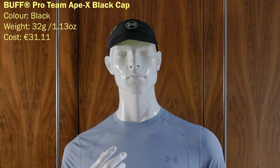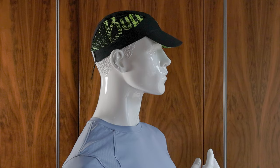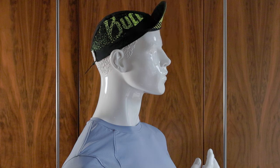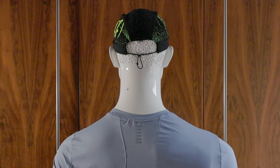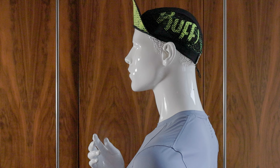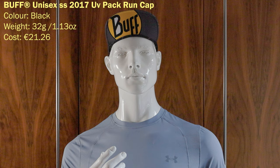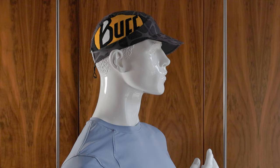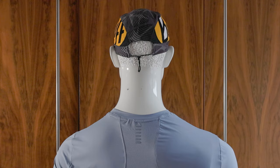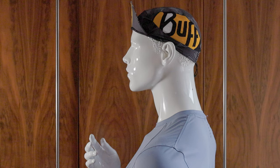This is the Buff Pro Team hat. I ran two marathons in this particular black hat. It flips up so if you're running uphill it's very good. It's 32 grams or 1.13 ounces, and I got it on Amazon for €31.11. Like the Sore hat it has a pull tab, making it very easy to adjust on the run. I'm not usually a fan of overt logos, but for some reason I like the Buff ones — they're huge, Buff writ large. It absorbs a lot of moisture and is very squishable and packable. A really nicely shaped hat for warm weather running.